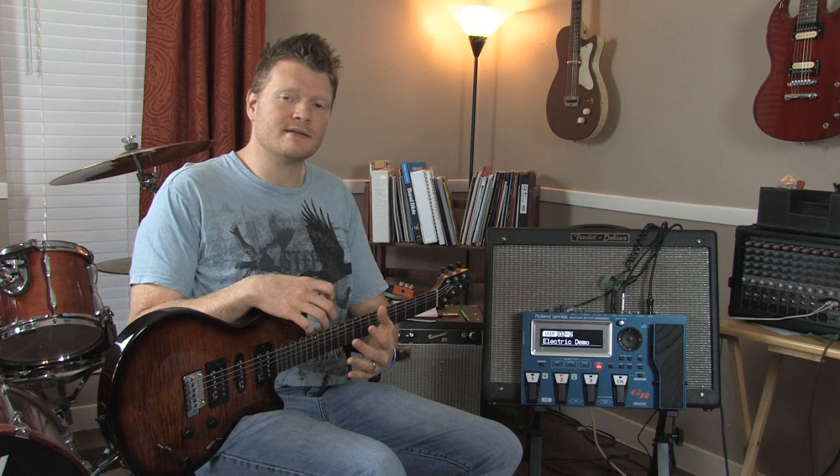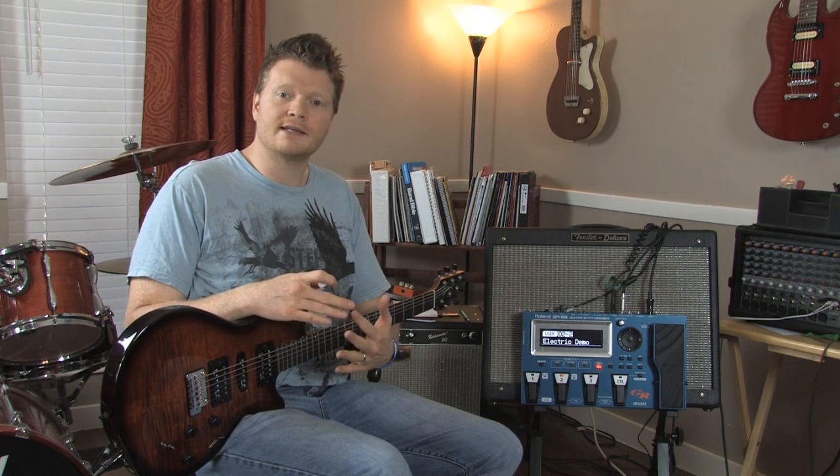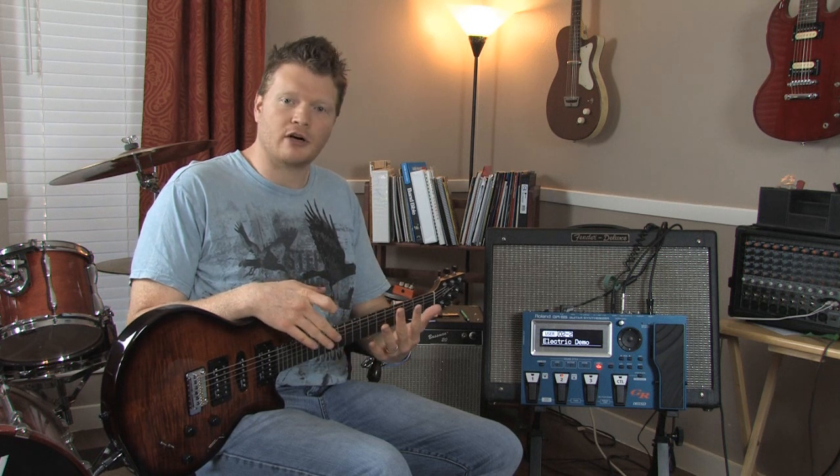Kenneth Russell here again, taking a look at the Roland GR55 guitar synthesizer. Today I'm going to do a demo of the electric guitar sounds that can come from this. It has the COSM modeling technology in it, which basically means you can choose from any different type of electric guitar that you want.